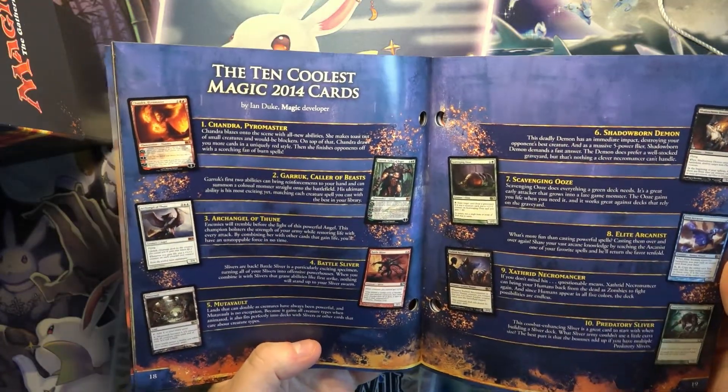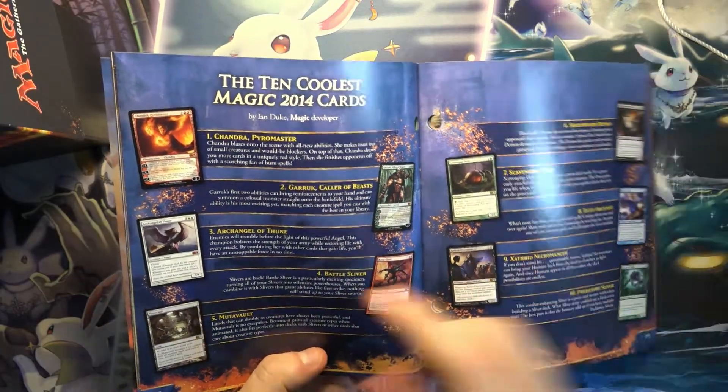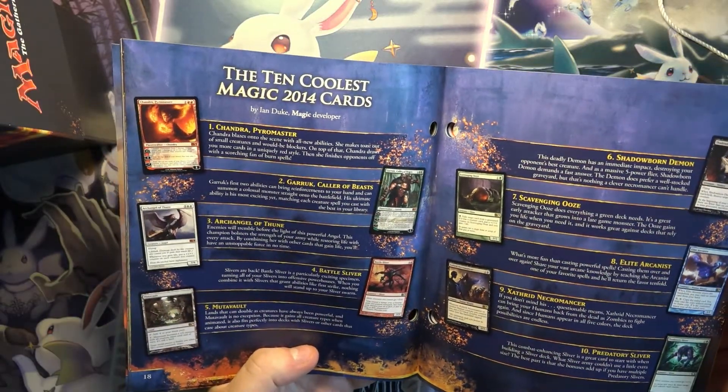Mutavault's a good card here that hasn't been reprinted lately — it's quite pricey now, I think. Scavenging Ooze is reprinted in Core, and Archangel of Thune reprinted in Double Masters.